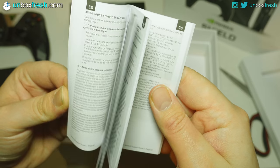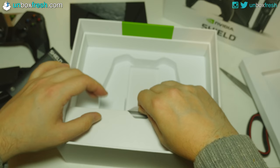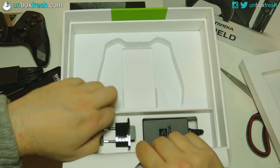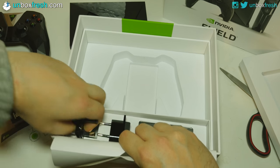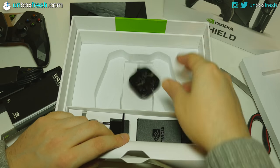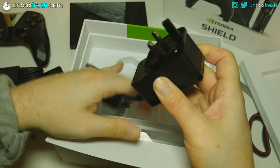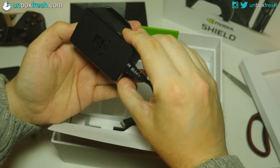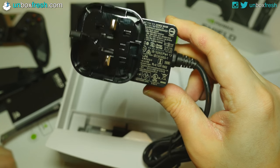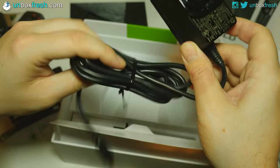There's a charging cable for the pad - probably about a meter long. A support guide in loads of different languages: Russian, Spanish, German, Italian, French, and English. There's a little pop-up sheet and a power adapter - the UK one here. Then there's the main power cable, which is about 1.5 meters long.